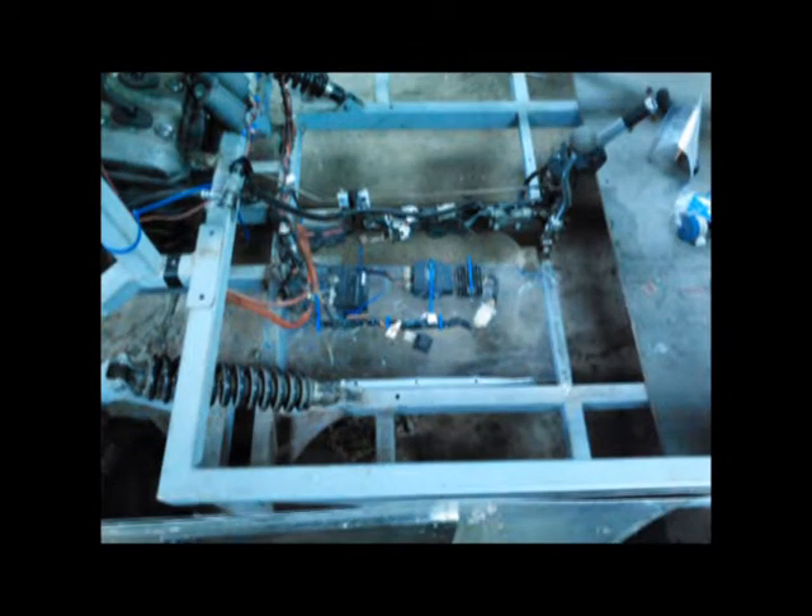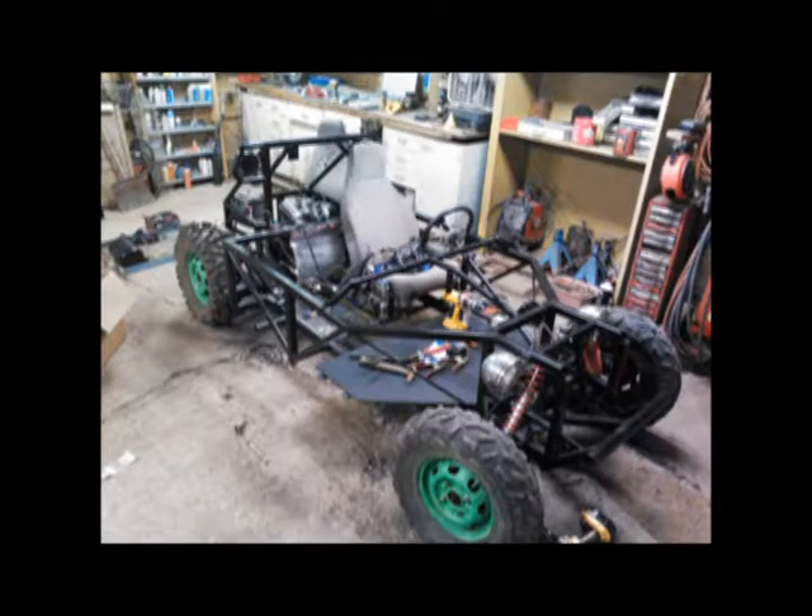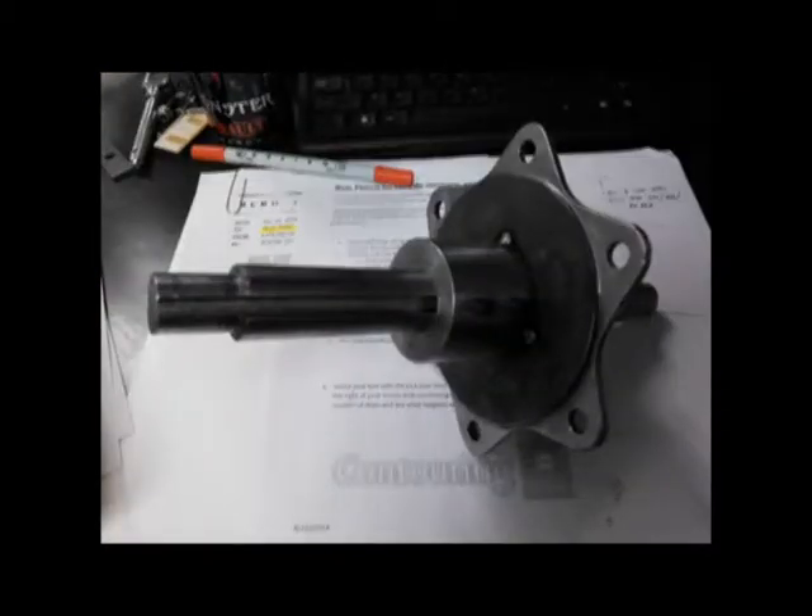Here's figuring out how we're going to mount the electronics — this is underneath the seats. Then this is after we painted it black. Here is the final version of the rear center shafts and the sprocket mount that I CNC machined.